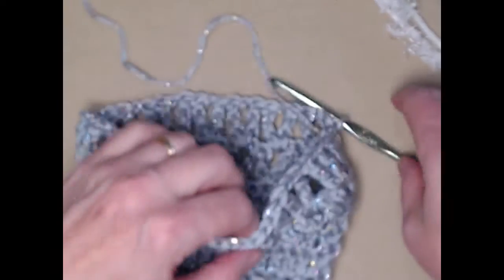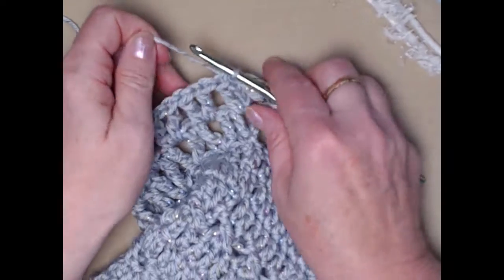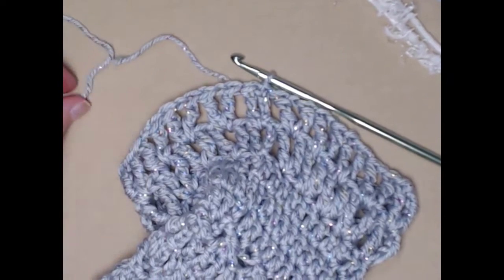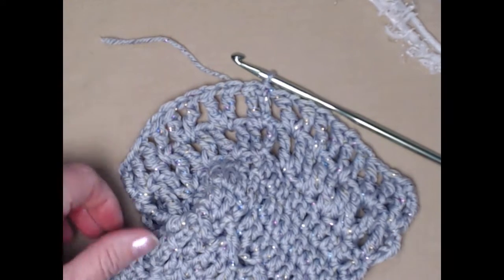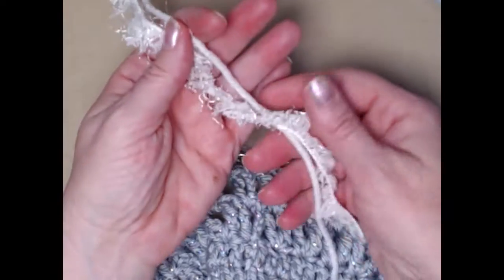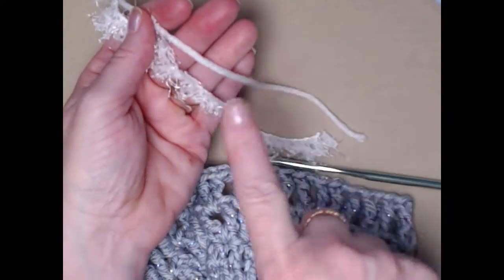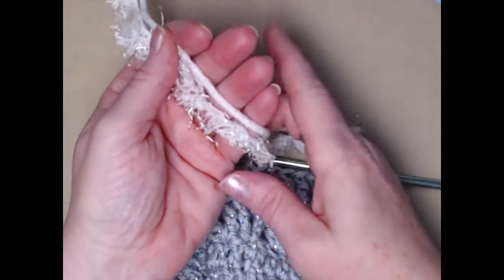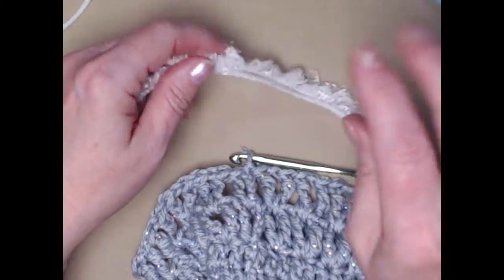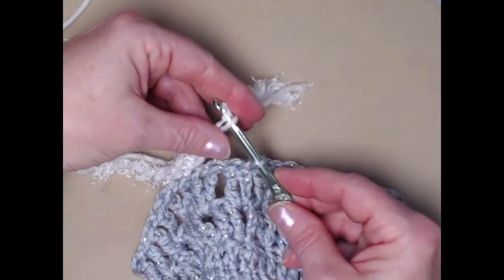I finished this last row. I joined to the top of that chain four. I'm going to cut my yarn because we are done with that portion of the bag. Now the next thing that we need to do is add the trim. I'm going to be using one strand of white worsted weight number four yarn and my fuzzy yarn. If you want to use the eyelash yarn it works great as well — we're going to join in both of those.